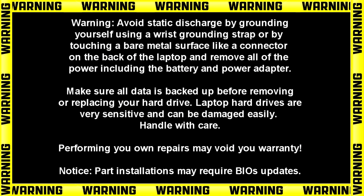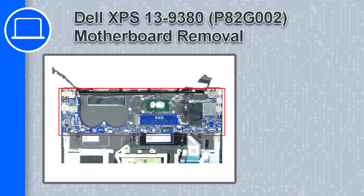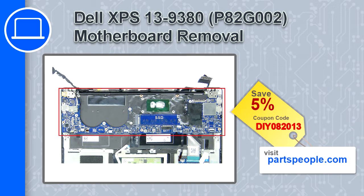Hey, how's it going? This is Ricardo, and in this video I'll show you how to remove the motherboard from a Dell XPS 13 version 9380. If you're looking for parts for this laptop, go to our website and use this coupon for a 5% off discount.